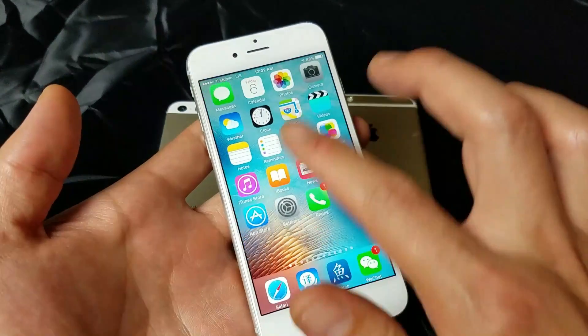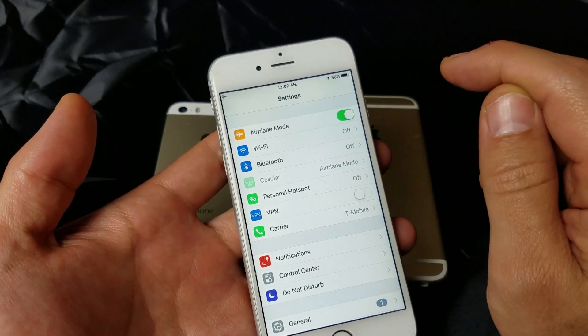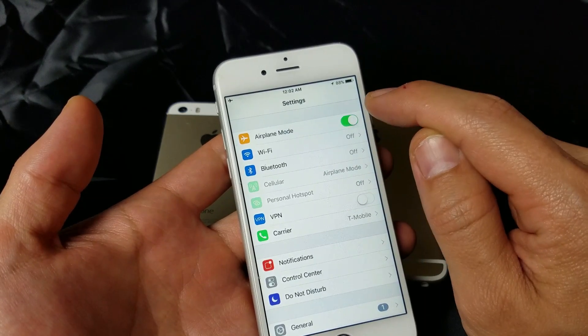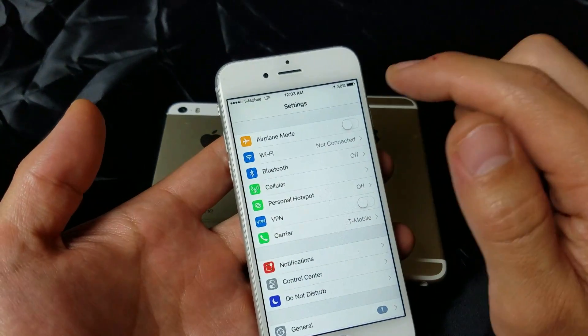Go back into Settings and find Airplane Mode. What you want to do is toggle it on, then off — do that a couple of times. Give it a second, and hopefully you'll see your network carrier up there. If not, we'll go to the next step.